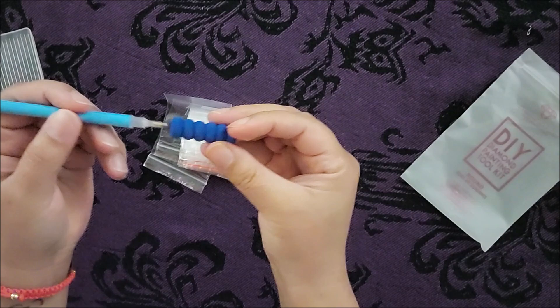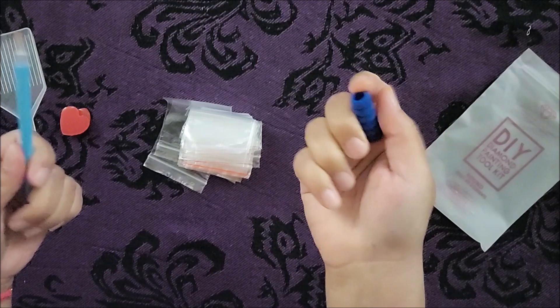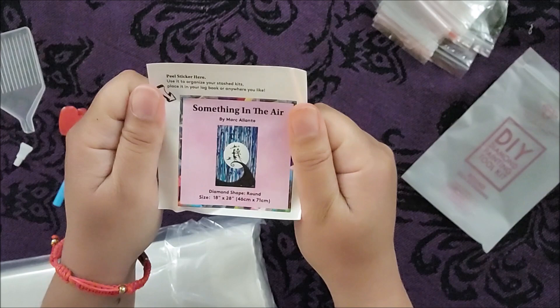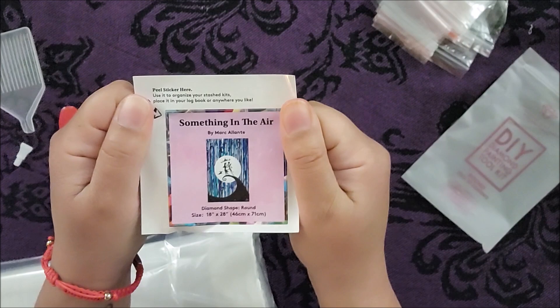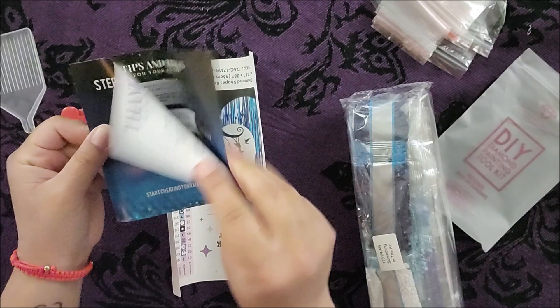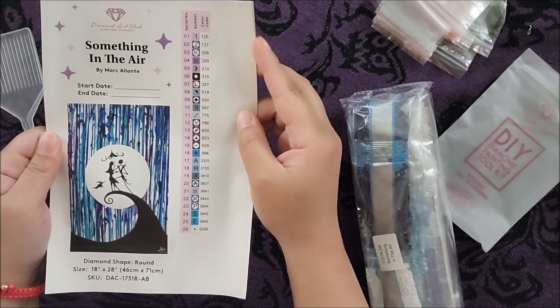Then you have this grip, which goes on top of the applicator to soften it for you — very similar to a pencil. And then we have all of these baggies, which you can put the diamonds in to separate them out. Just a reminder, this is the diamond painting we will be doing: Something in the Air, which is Jack, Sally, and Zero from Nightmare Before Christmas. We have step-by-step instructions and a guide inside, which will tell you what symbol it is and what diamond code corresponds to it.